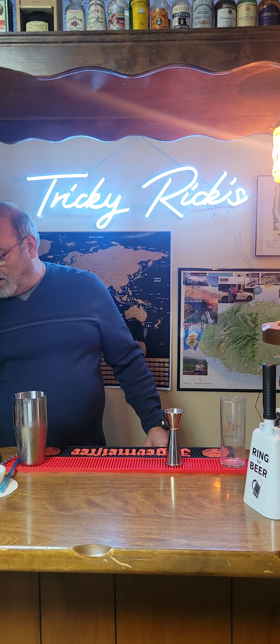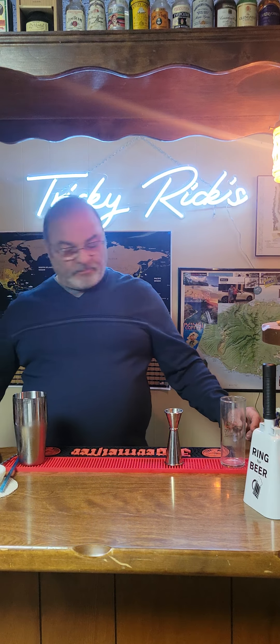Good evening, everybody. Welcome back to Tricky Rick's Basement Bar. Now that you guys are all here and settled in, Tricky Rick's is open for business.